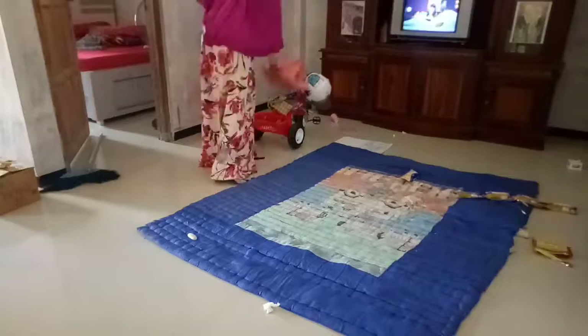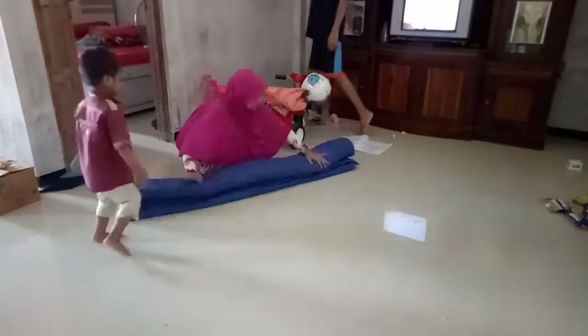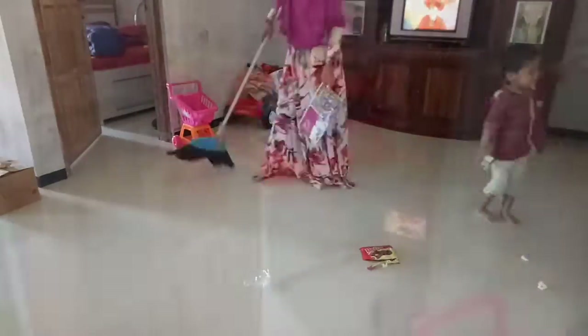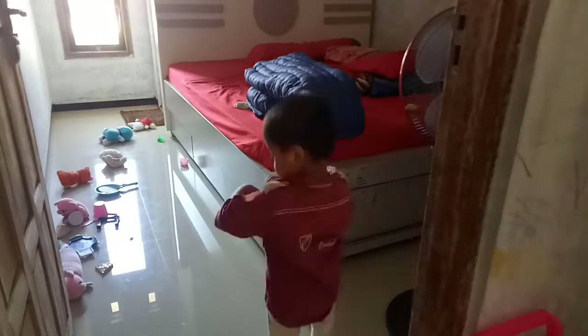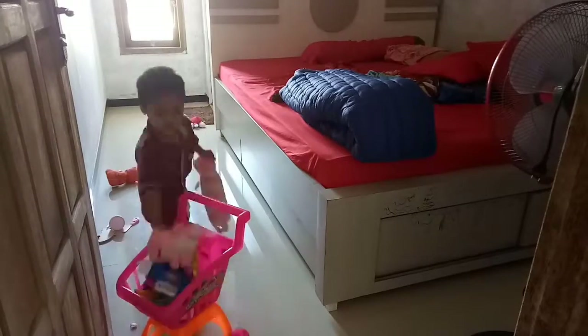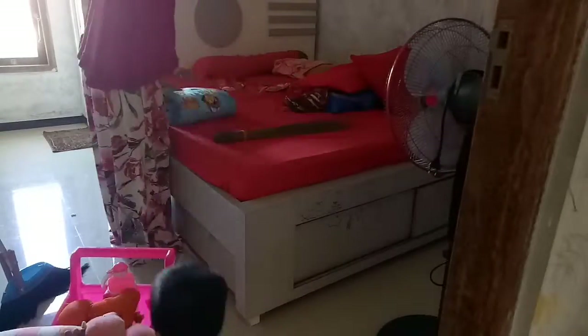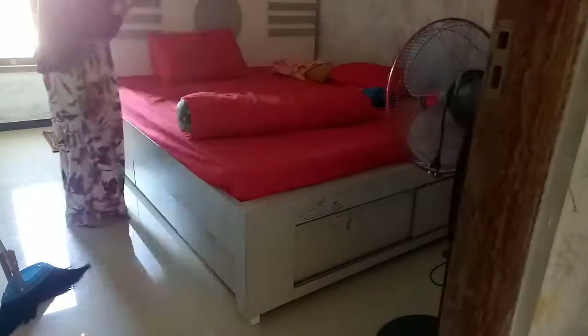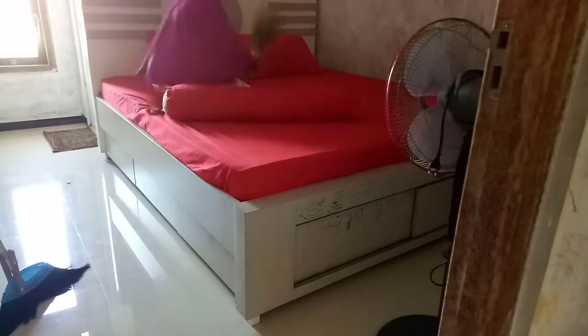Lanjut kita mau ngerapihin semua area depan. Ini kemarin belum dirapikan karena masih dipakai sama adik Via untuk tidur-tiduran dan Umi juga tidur-tiduran di situ. Untuk kasurnya, Umi simpennya di laci tempat tidur — ada dua laci di bagian samping dan di bagian depan. Umi minta adik Via untuk ngeberesin semua bonekanya sendiri, alhamdulillah dia mau dan langsung merapikan semuanya dan menyimpan bonekanya di tempat semula.